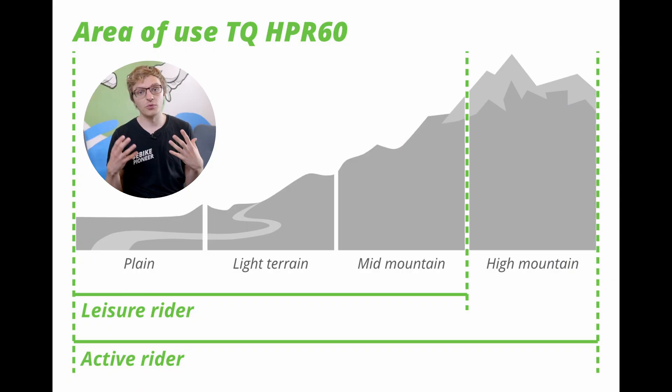In which areas of use do we see the TQ HPR60? We naturally see it more in the sporty segment, meaning in light electric mountain bikes, or in the electric road bike and e-gravel sectors. That's where it really plays to its strengths, with its lightness and harmonious support, and of course it can also be seamlessly integrated by manufacturers.